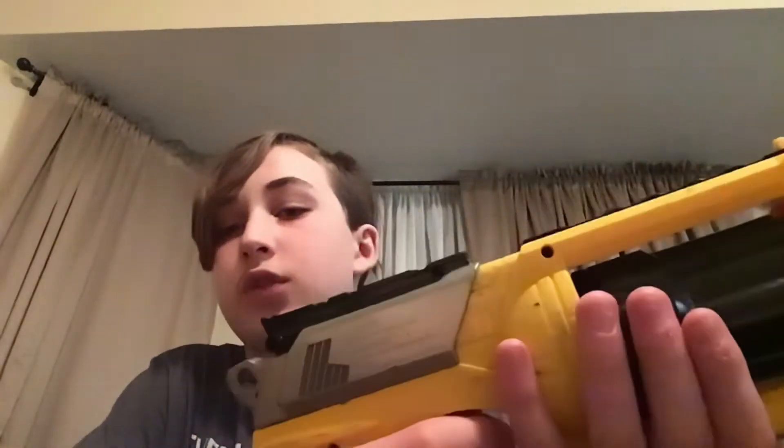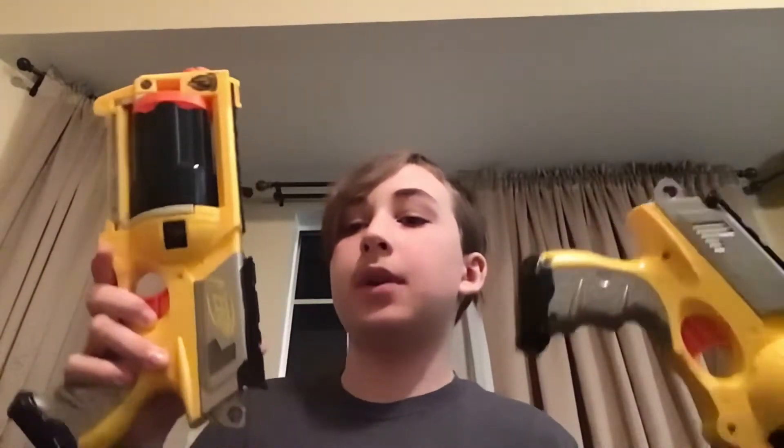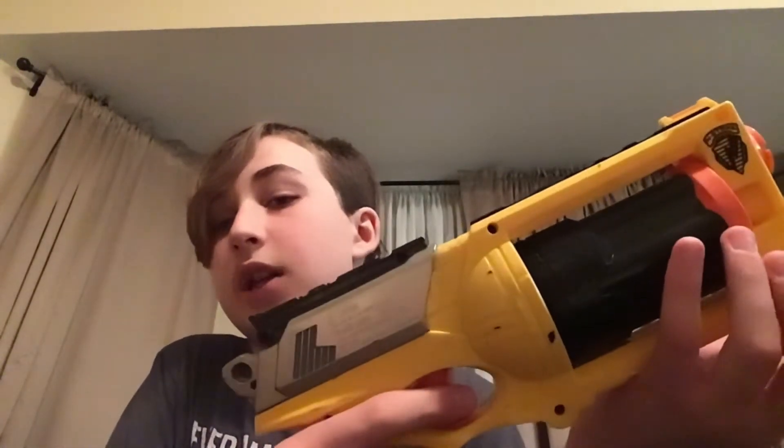Nerf Maverick Review. Here is the Nerf Maverick Elucidation Endstrike. I have two yellow ones — we actually just modded a couple minutes ago, we penny modded it and took out the air restrictor. This is our unmodded one. I got this from the thrift store, so it is not new.